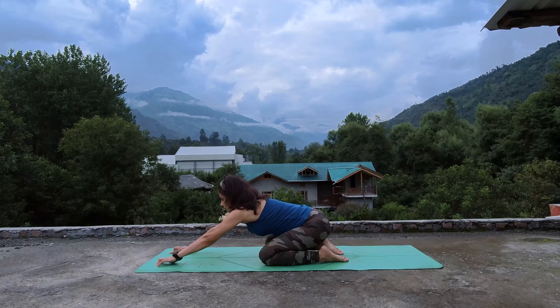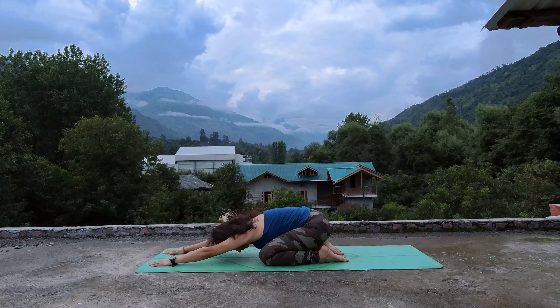When you are ready, slowly release, come up, release your hands. Sit back on your heels, take your arms forward for child pose, forehead on your mat. Relax your shoulders, relax your neck. Take a few more breaths here.